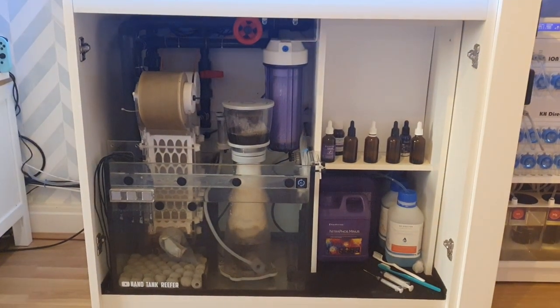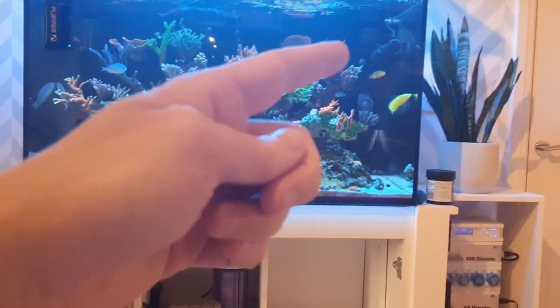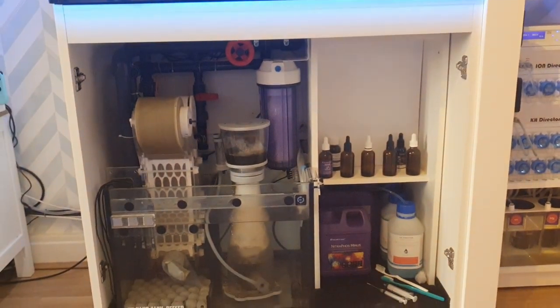Opening those cabinet doors will let the heat escape and should bring your tank temperature down a little bit. It certainly won't make a vast difference, but if you couple it with surface agitation it might get you out of a sticky situation.